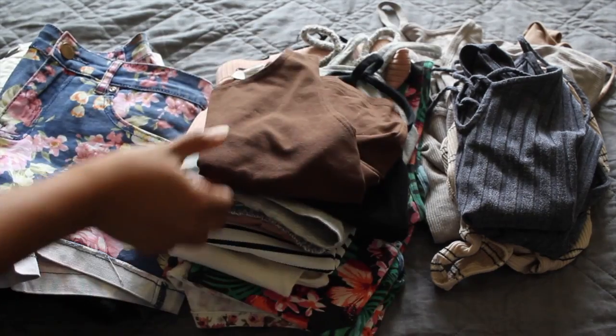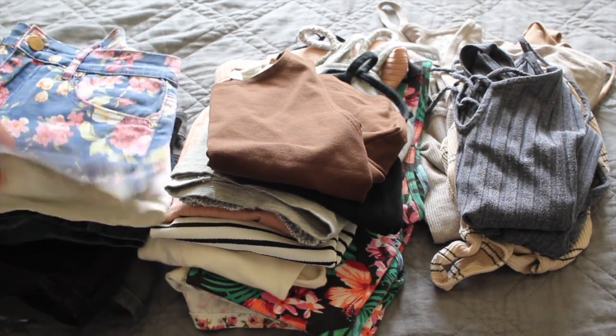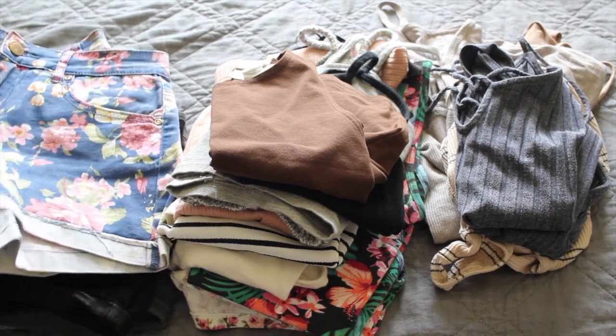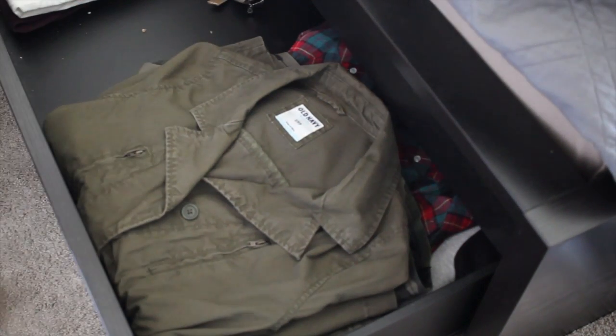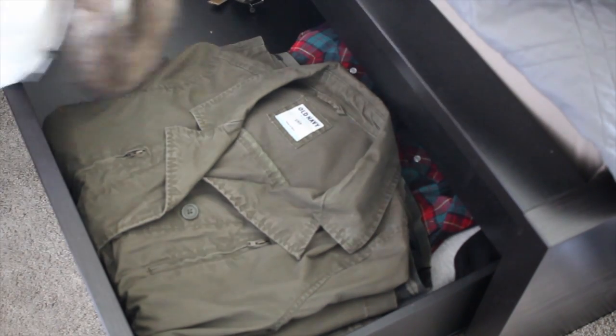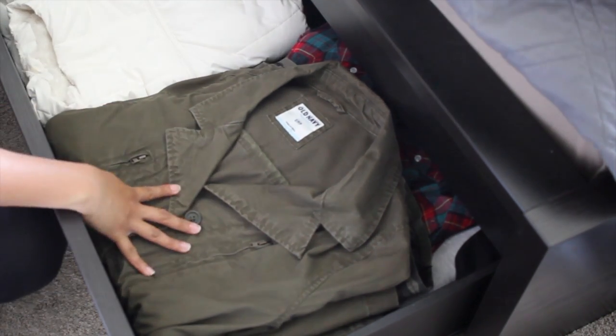Take out your seasonal clothing. I normally store them in a drawer under my bed, so I took them out. Now it's time to put away the non-seasonal clothing. You can either tuck them away under your bed like I did, or use storage bins to store them above the closet. Make sure they're in a space that's cool, dry, and protected to prevent accumulation of dust and moisture.